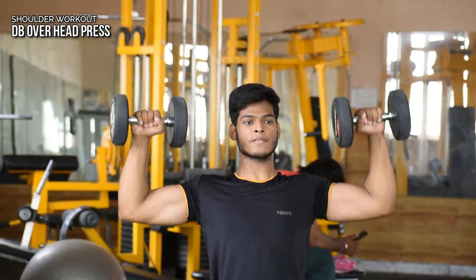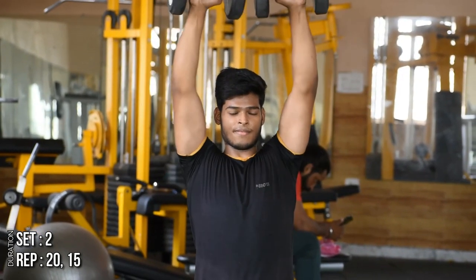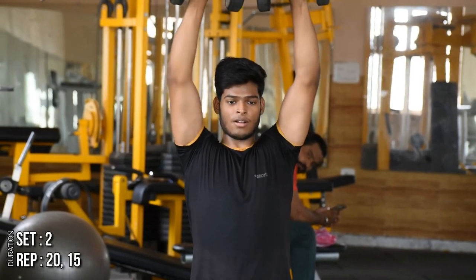The next is our shoulder workout, which we will do with the dumbbell press. You have to try to bring your dumbbells closer together rather than too far apart.